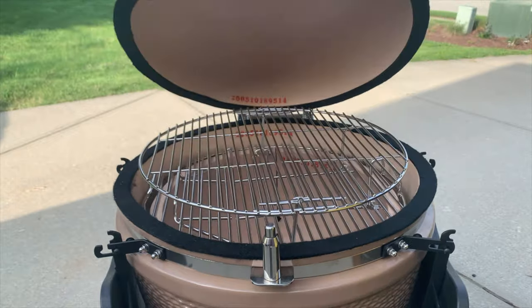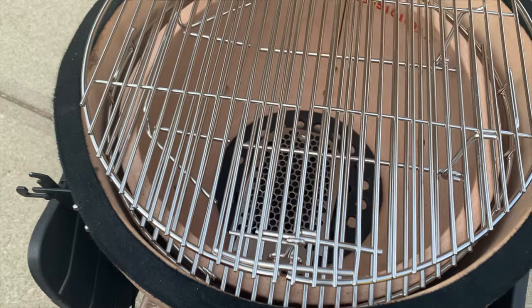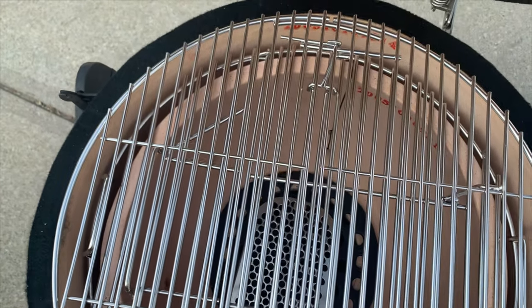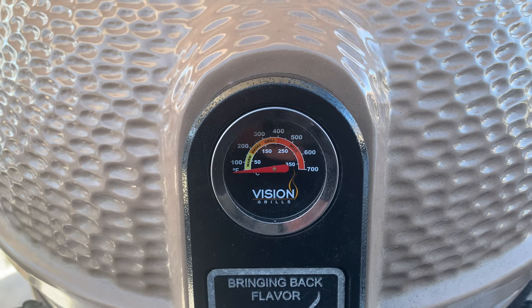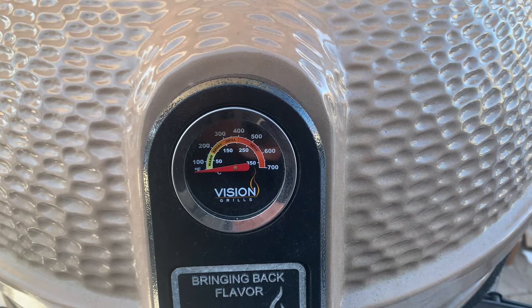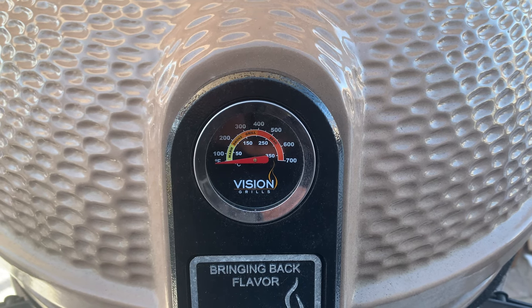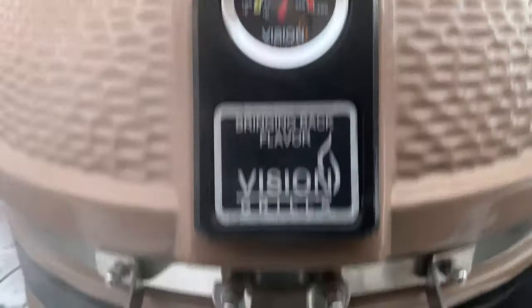The S-Series has a cooking surface of 604 square inches, and that 604 square inches comes from a dual-tiered rack that you can cook on. The temperature range goes from as low as you can light charcoal all the way up to the 700 degree plus range, so you can do everything from low and slow smoking all the way up to high heat searing on this unit.